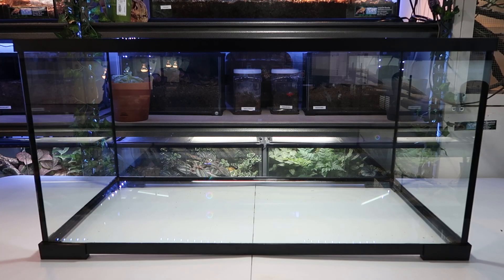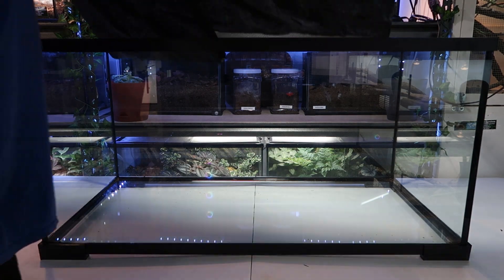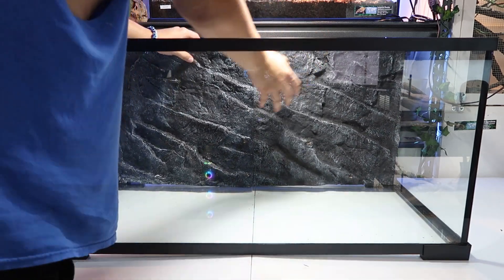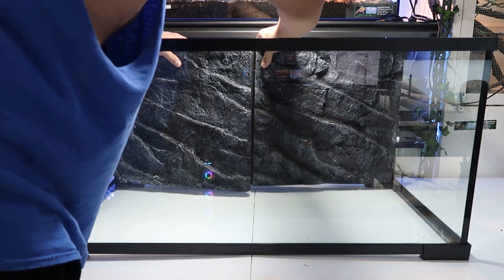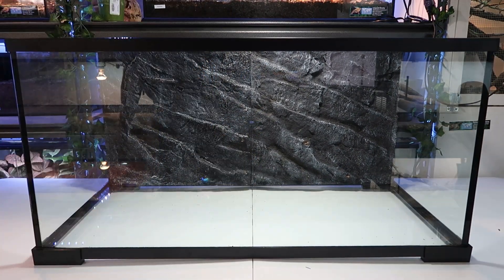First things first — you have an empty tank. I like to apply a background, which is entirely optional. You really don't have to do this, but it does help with glass surfing. It cuts down reflections in the enclosure so the bearded dragons aren't going to see themselves, and that way they don't run up against the glass or head bob constantly.